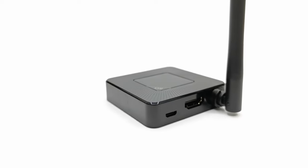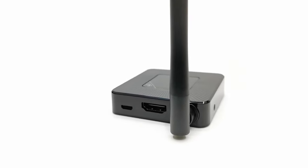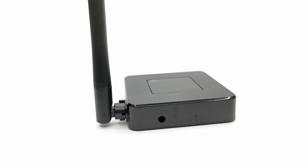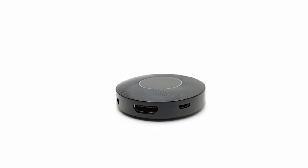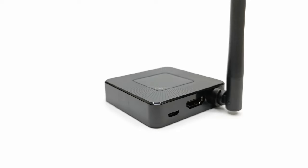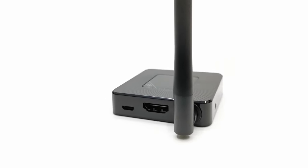In summary, the square shape model with the external antenna is definitely the better of the two and is truly a long range device. The circular model is recommended for same-room usage as it is limited to around 5 meters. Both perform the same function effectively within their designated range and mirror your mobile devices with audio to displays that do not have Bluetooth or Wi-Fi capabilities.